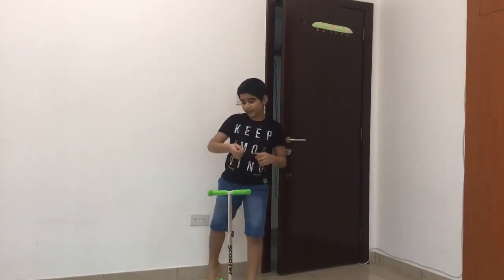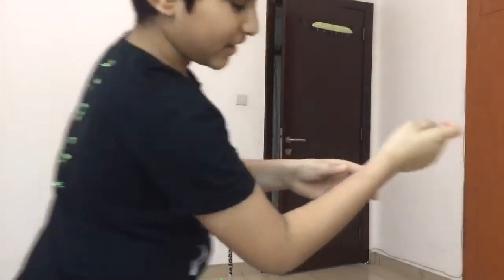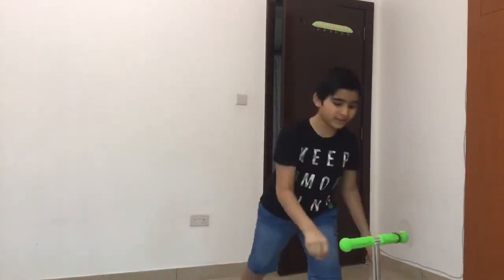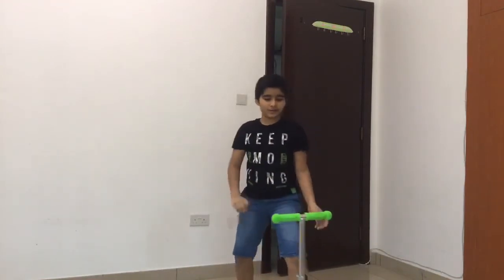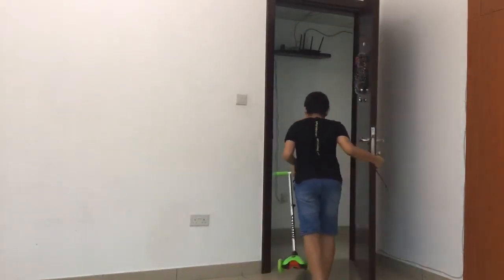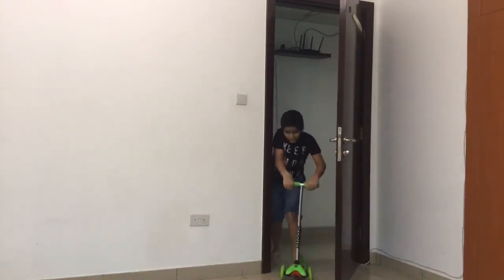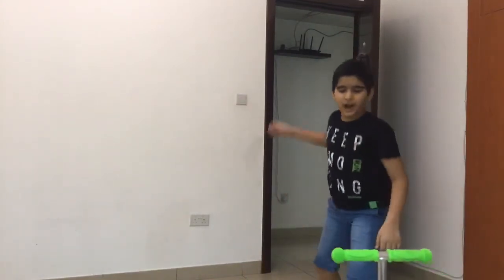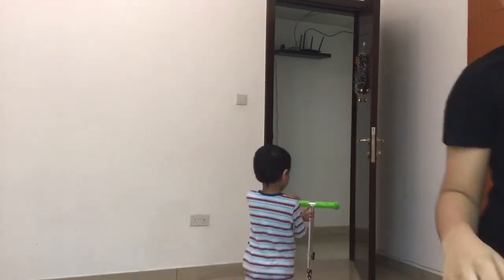And when you pull it back, it won't feel so bad. Oh my god! That is so much fun.